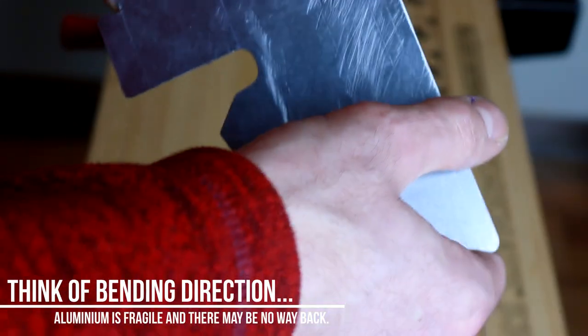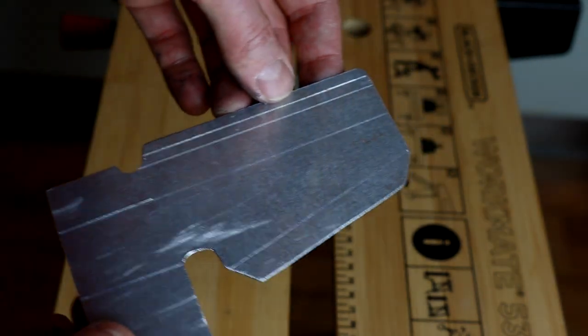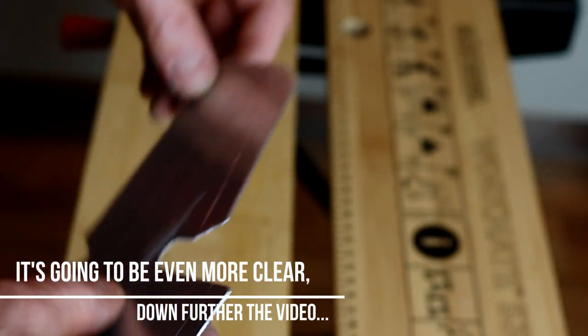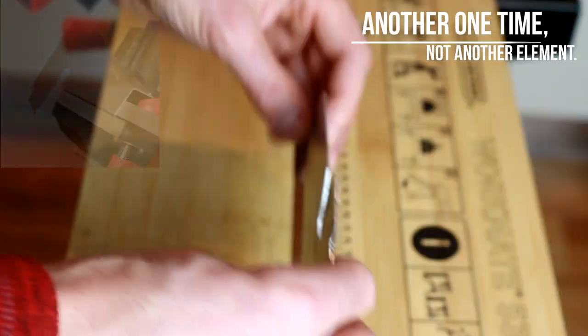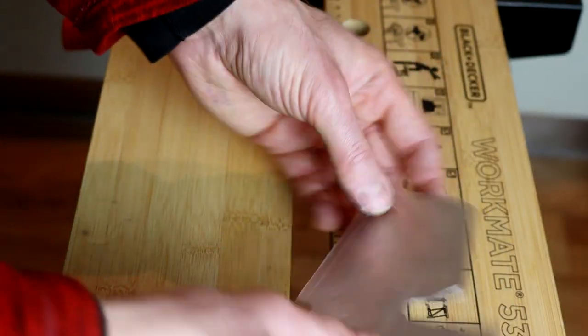I'll go from the bottom to the top with bending. The tricky thing about bending a shape like this is it kind of encloses itself, so you need to make sure you bend one fold after another so one doesn't come in the way of the next. If you bend one side first, you need to make sure you still have enough movement so you can bend the next one - otherwise it's already bent and it won't fit in the vise.